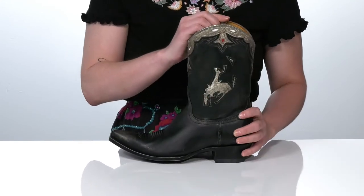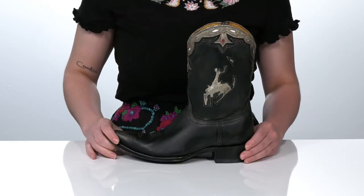I think these would be perfect to wear to this year's State Fair.